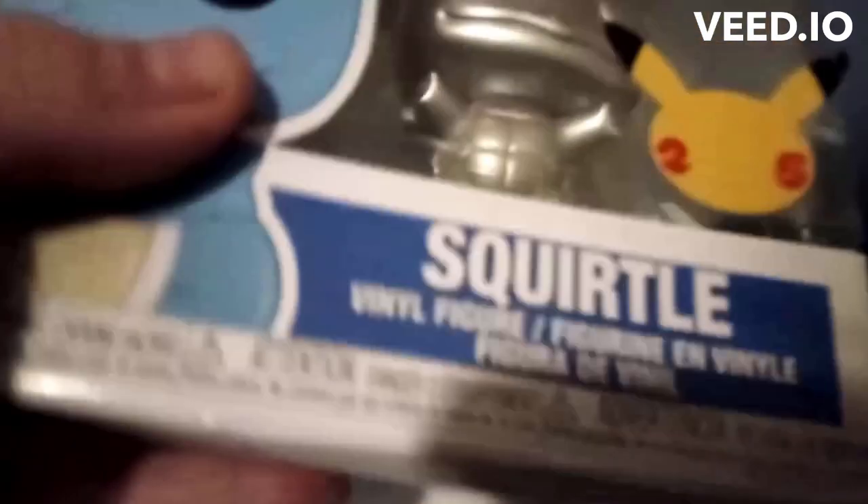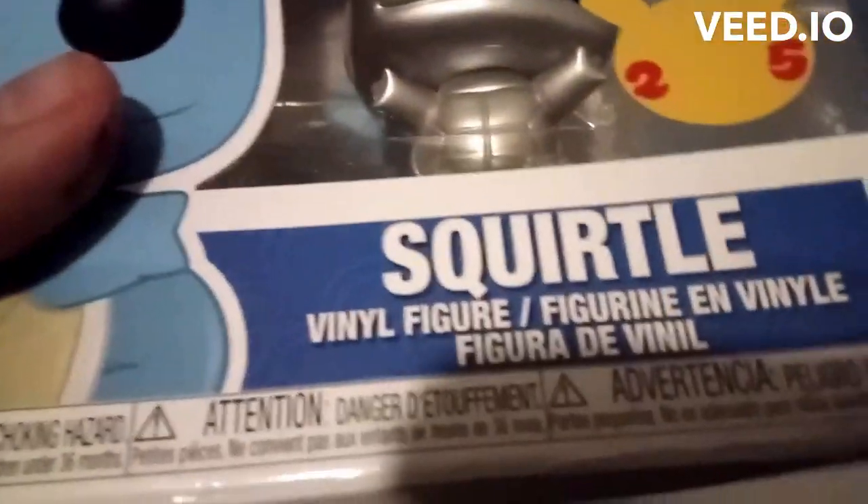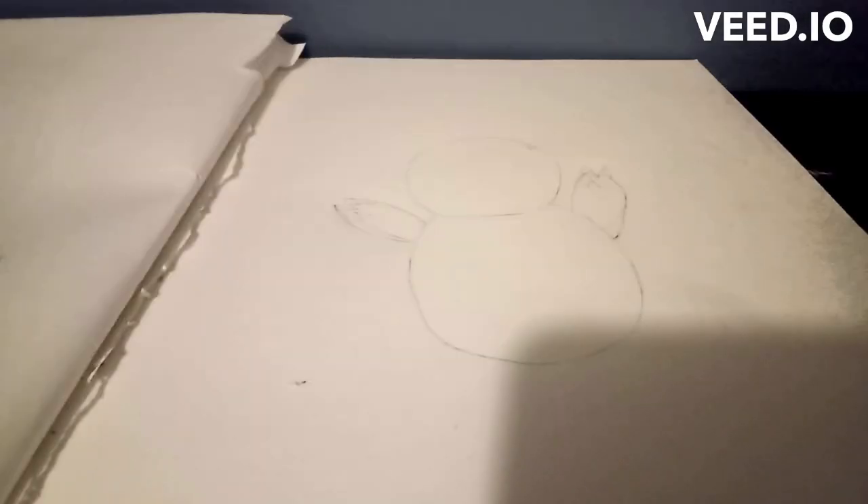For today's tutorial we are going to be drawing a Pokémon. Which Pokémon, you ask? The first generation water Pokémon: Squirtle. Okay, so we're gonna get started on Squirtle right now.